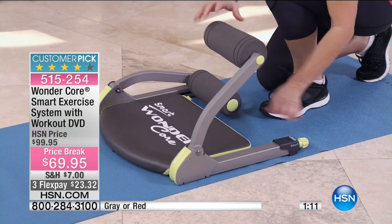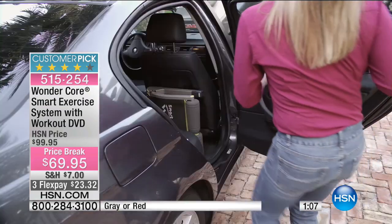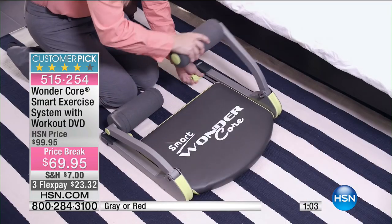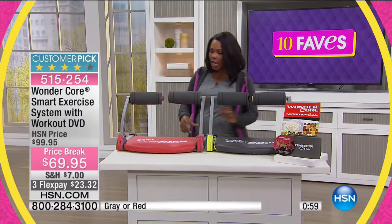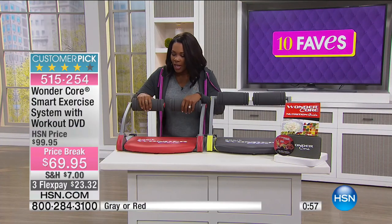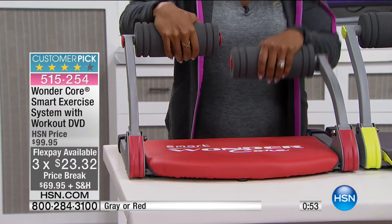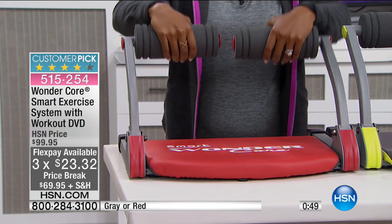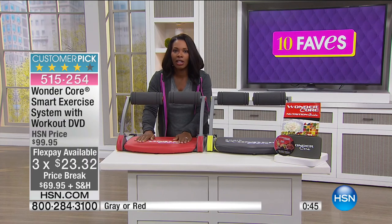The Wonder Core works everything, and when you're not using it you can fold it up flat and slide it underneath a sofa or a bed, or put it in the back seat of your car and take it along. When you are using it, you just pop these arms up and go to town. They work individually, so if you want to do leg exercises or arm exercises you can lean on this cushioned support.